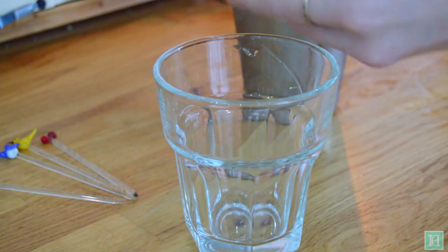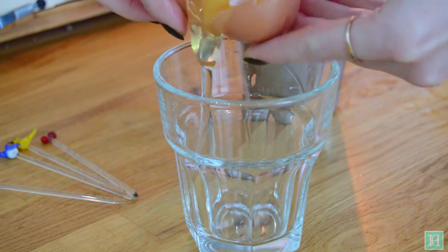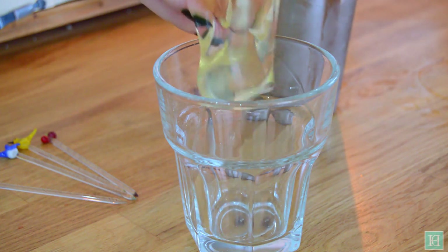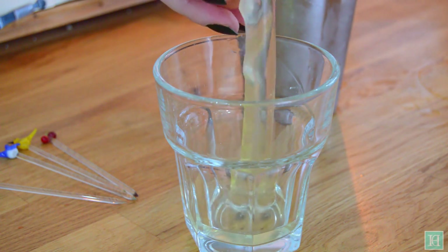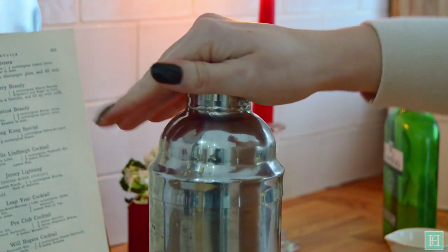The last thing to add in is an egg white. Before you go ahead and make this cocktail, decide whether or not you're going to use egg white after checking your country's guidance on eating or drinking raw eggs, as this can be dangerous. Put the lid back on and shake it up.